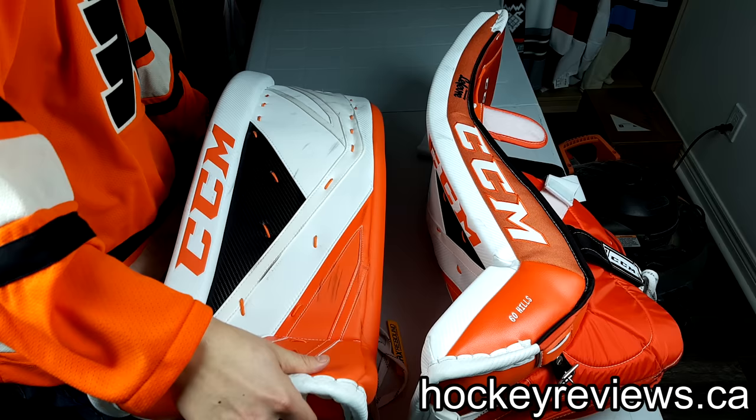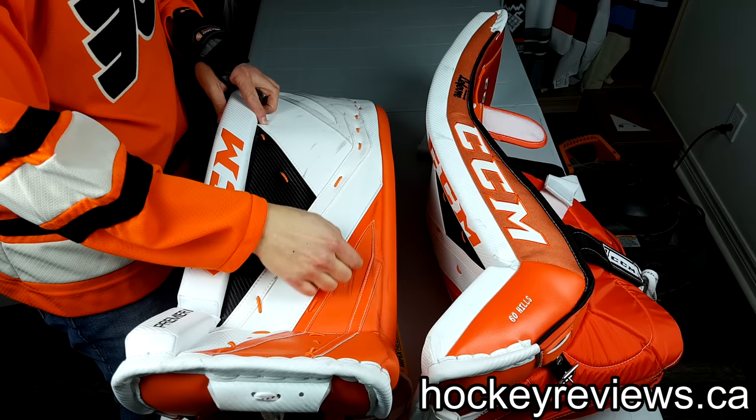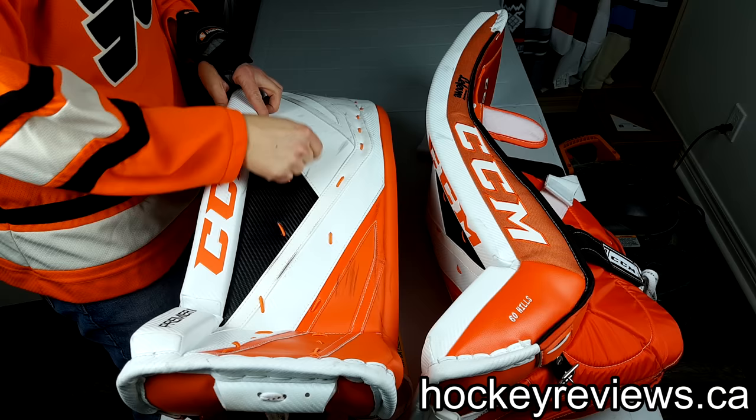I always do some things with different materials to show them off — I did that on these as well. As you can see, I have orange SpeedSkin, orange normal GenPro, carbon white, normal white, SpeedSkin white, and carbon black, so you can kind of see the differences between the materials.